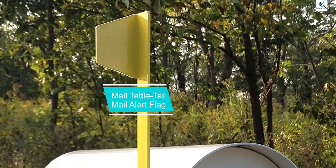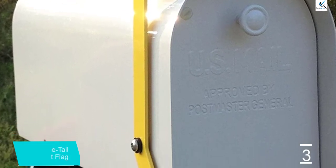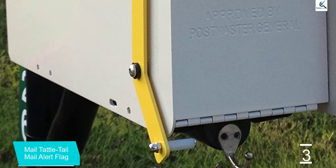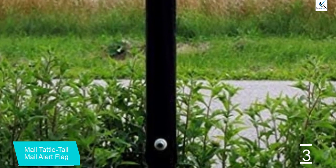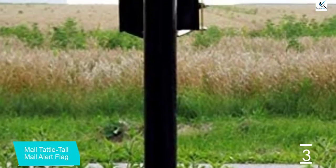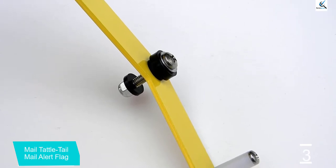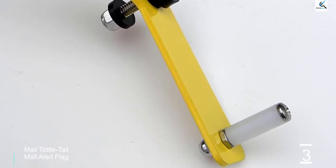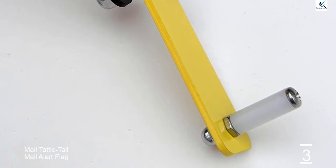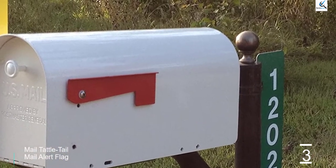At number 3, we have the Mail Tattletail Mail Alert Flag. Sometimes the simplest methods work the best. This is a low-tech device but it does what it is supposed to do — it is a yellow aluminum flag mounted opposite of the standard red flag on most mailboxes. When the mailbox door is opened, the 16-inch yellow flag raises as an alert that the mail has been delivered. The person inside simply looks out the window to verify. The aluminum construction and stainless steel hardware will not rust, and you can expect this flag to last for years even through harsh weather.